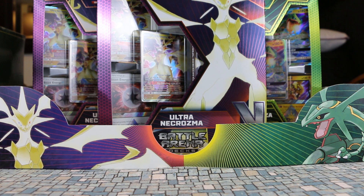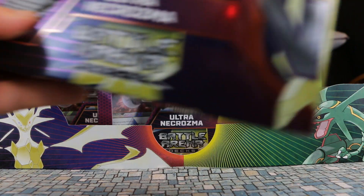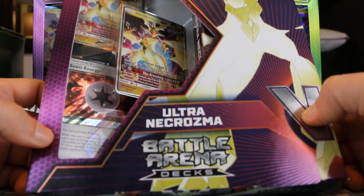Hey, welcome back to another Axe Cards video on part two of our Battle Arena deck opening. We did the Rayquaza GX a little while ago and now we are going to do the Ultra Necrozma.